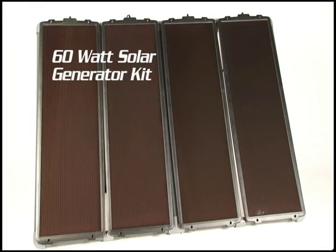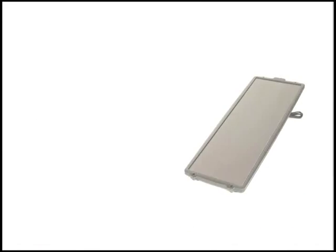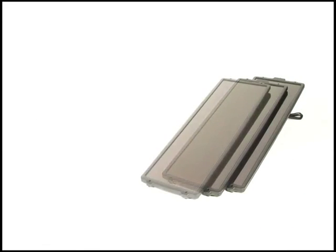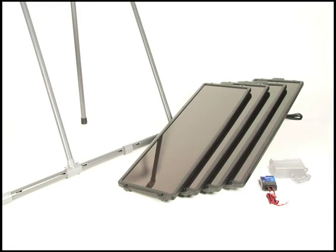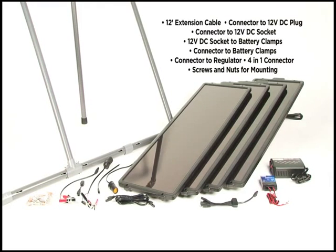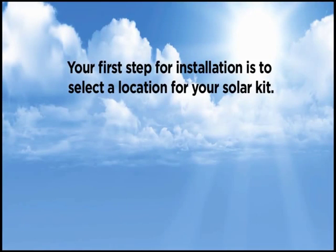The Sunforce 60-watt solar generator kit is a do-it-yourself off-grid battery charging solution, ideal for remote locations and backup power. This fully weatherproof kit includes four 15-watt amorphous solar panels, a PVC mounting frame, a 7-amp charge controller, a 200-watt power inverter, and all wiring and accessories for installation.